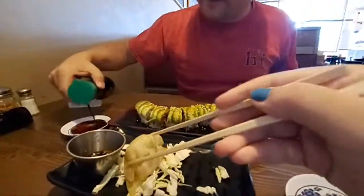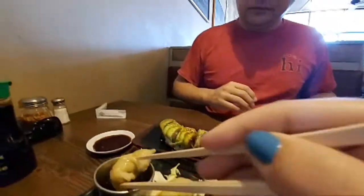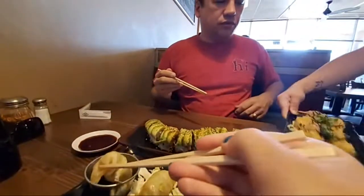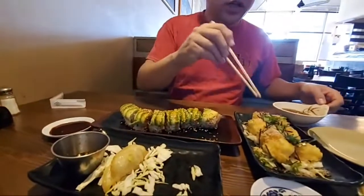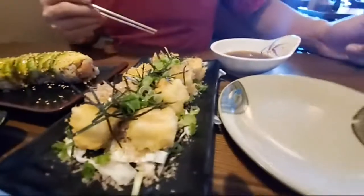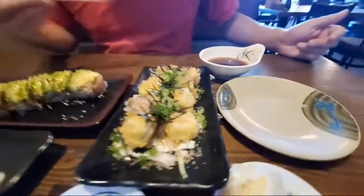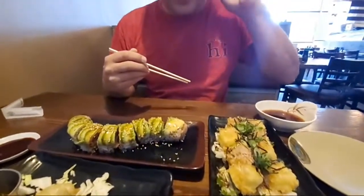Caterpillar roll in here. Caterpillar roll. Agadashi tofu — nice. Get a shot of the agadashi. So this is a little more traditional. We had some agadashi at Bamboo the other night and it was a little different.